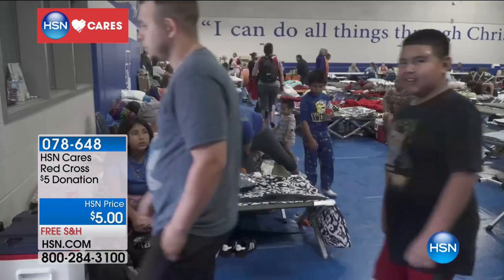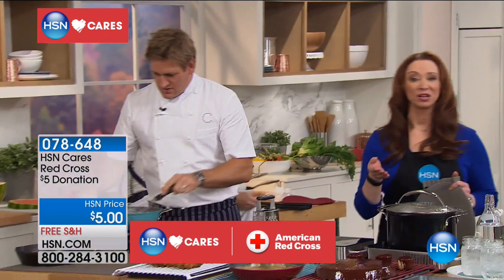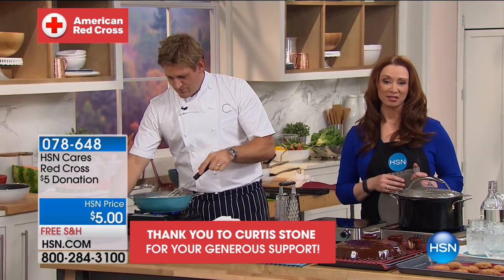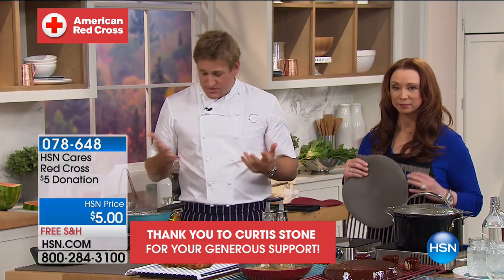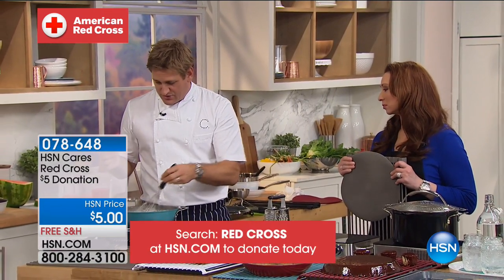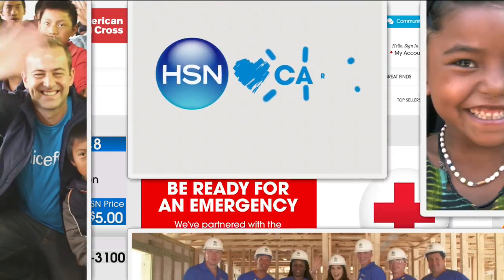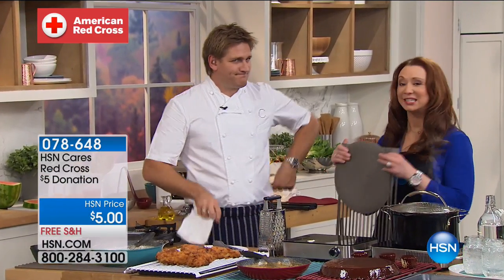Chef Curtis Stone has made a generous contribution in support of the American Red Cross and for all those affected by Hurricane Harvey. There's no one that needs it more right now — it's truly the least he could do. Join HSN Cares and Curtis Stone by searching Red Cross at HSN.com to do your donation in any denomination.